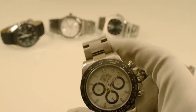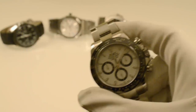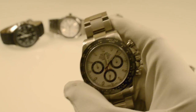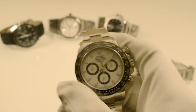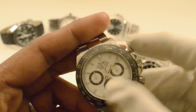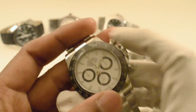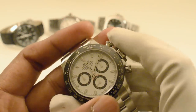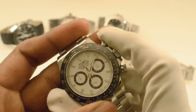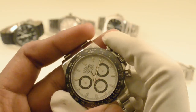In the week that I've worn this, a couple of people have commented — and it's only really at watch dealers and watch shops that people are commenting on it. They're asking me if it's for sale or if I know a way of getting another one. It's an extremely high demand watch.